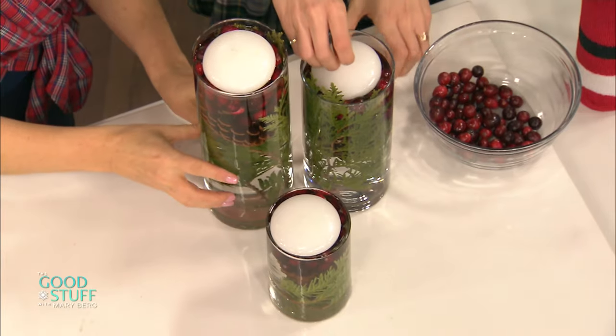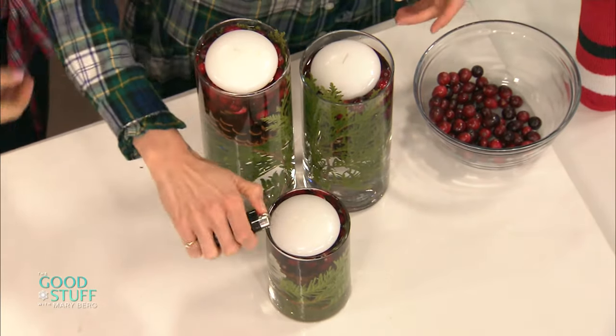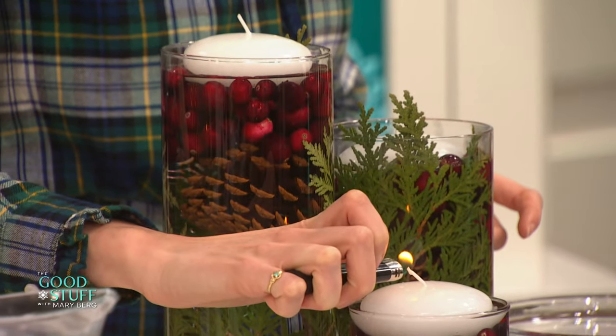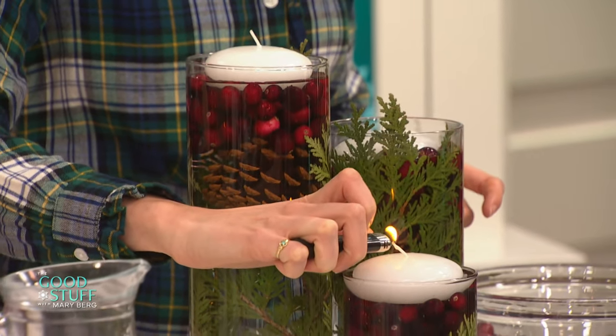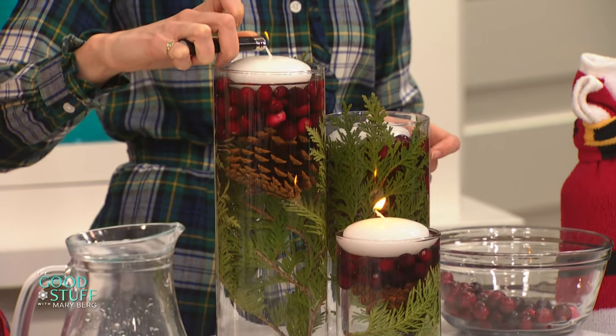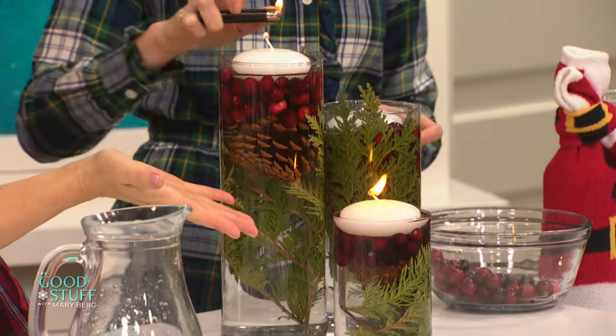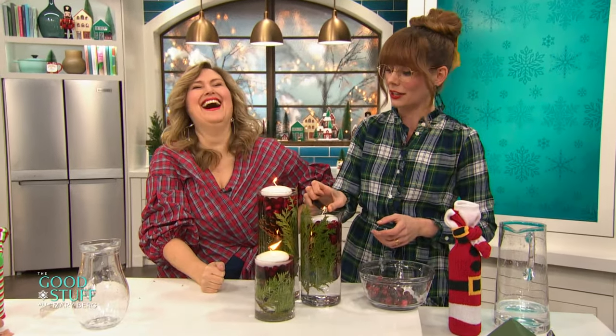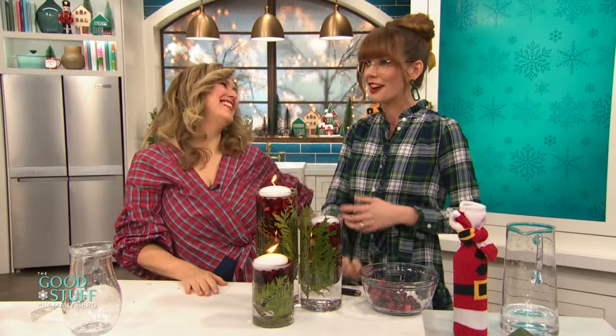Oh, that is so cute. We've got a little bit — I don't know what the safety rules are in here, but you know, we'll ask for forgiveness. Is it going to work? She's doing it. Yes! Look at how cute that is, Jennifer. That is absolutely beautiful. You have got my table decked out, let me tell you, my friend. Thank you so, so much — beautiful job, Jennifer.